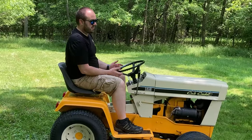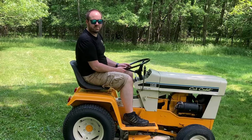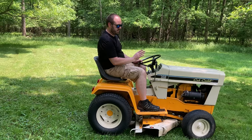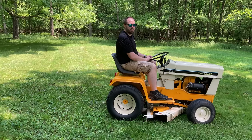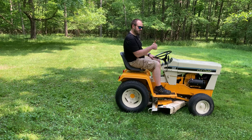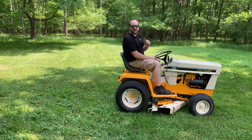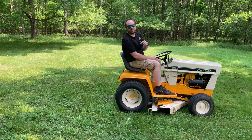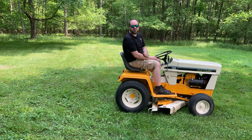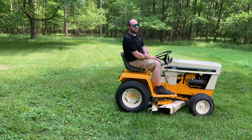So there you have the basics of the Cub Cadet 149. I do anticipate you'll see future videos about this tractor. I wanted to show you that basic operation information for the Cub Cadet 149. I'm going to go ahead and mow this area back here real quick and we'll call it a day. If you like videos like this, give us a thumbs up, share it with your friends, and comment down below. If you're not already a subscriber, click that subscribe button — we'd really appreciate it. We'll see you again next time.